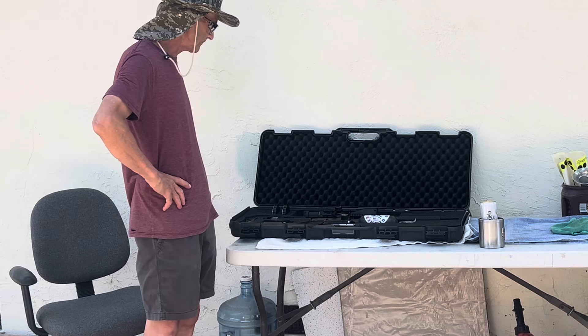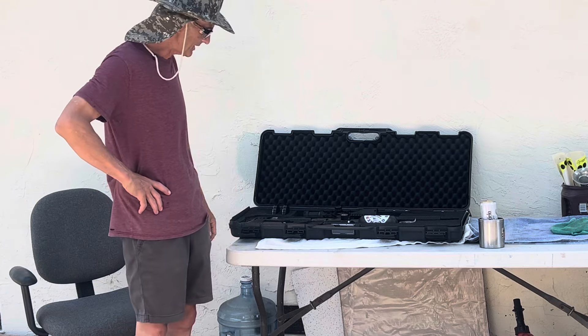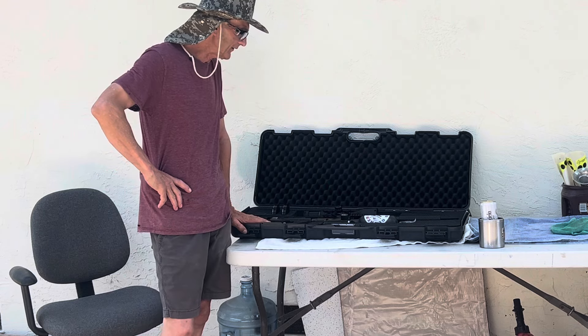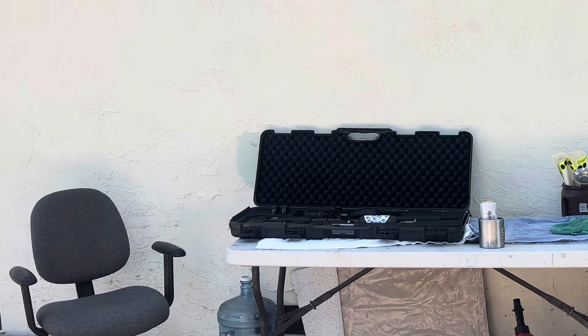The scope is way off. I need to zero back in — I don't know if I bumped it or moved it from another rifle. That's what we're going to be doing today. I just wanted to show you the Buck Rail on there — it should silence it pretty well. We'll find out next video.